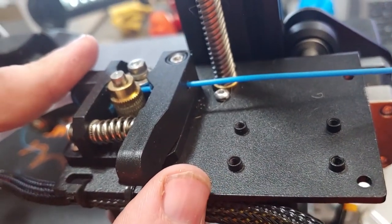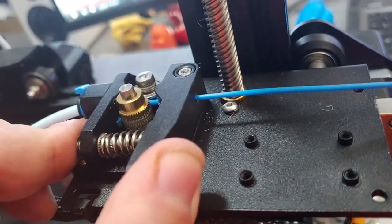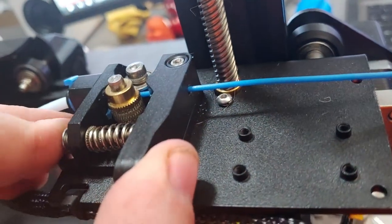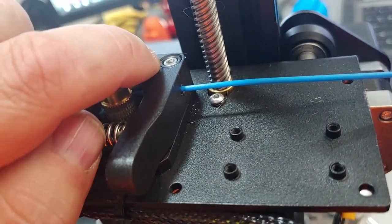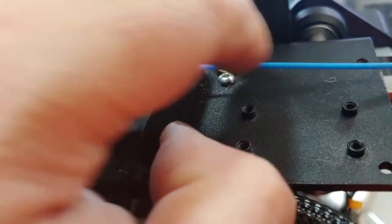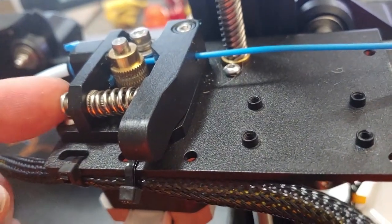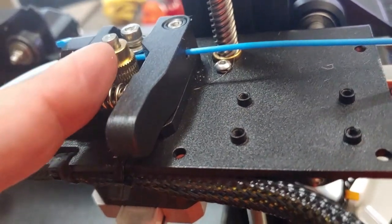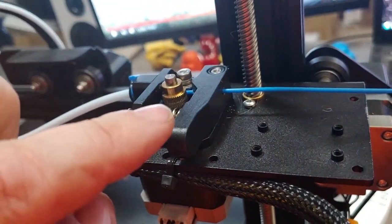This is a tension arm that applies a spring force onto a small bearing pulley. You press this to allow you to push and pull filament through manually. If this bolt is too tight, you can depress the arm and it doesn't quite come back all the way, so the filament doesn't get gripped properly. People end up overtightening to overcome the friction, but then they're squeezing too tight and end up chewing up the filament or not extruding at all.